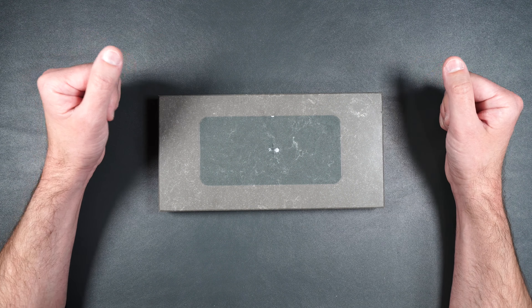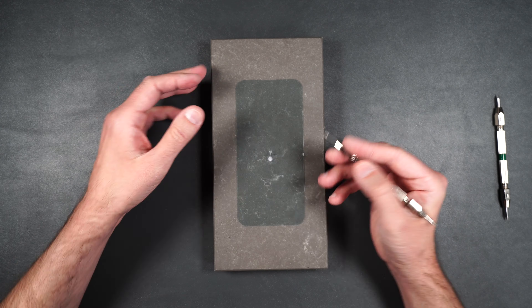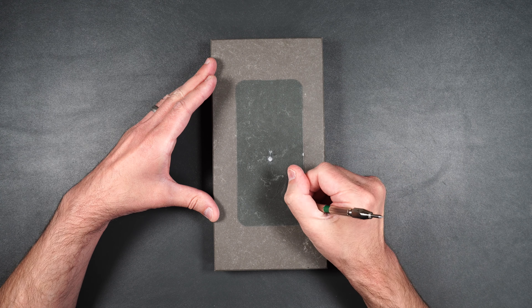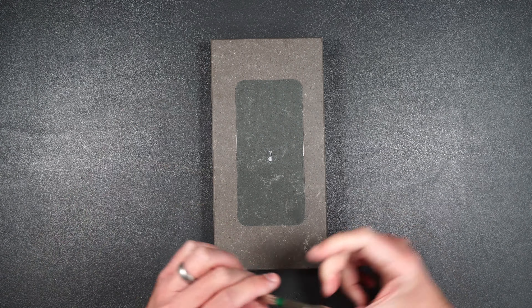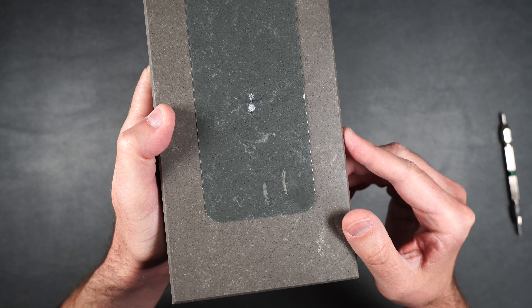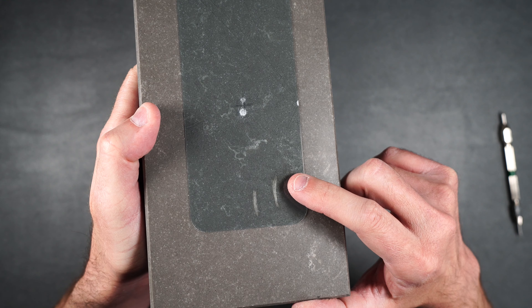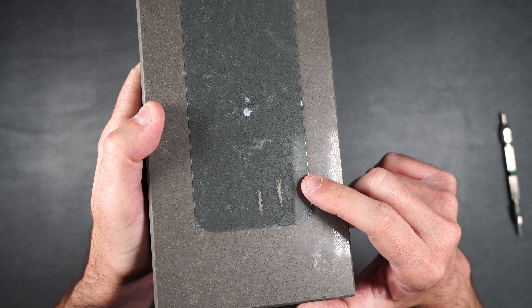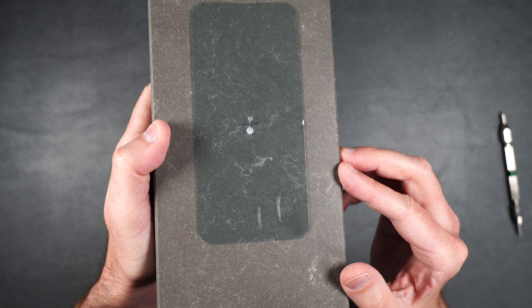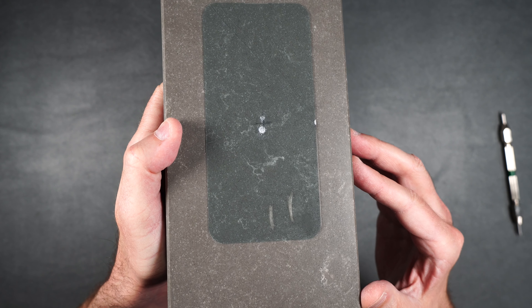Now let's move on to the scratch test. Starting at level five, then level six, and finally level seven. Taking a closer look, there are no scratches at level five, but level six and seven definitely make scratches and they pretty much look the same. The screen protector is pretty much on par with other premium tempered glass screen protectors as far as scratch protection goes.